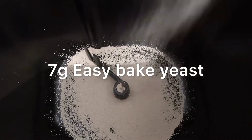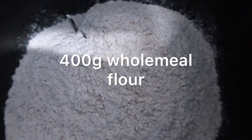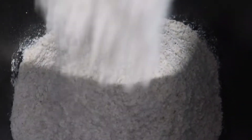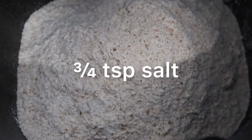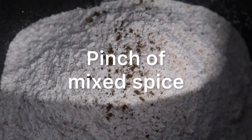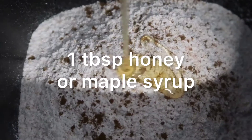Start off by adding the dry ingredients first. Add your yeast, and then add your flour. We always use wholemeal flour, but you could use white if that's your preference, or 50-50. Then add a pinch of salt and also a pinch of mixed spice, but this is optional — you do not have to add that.